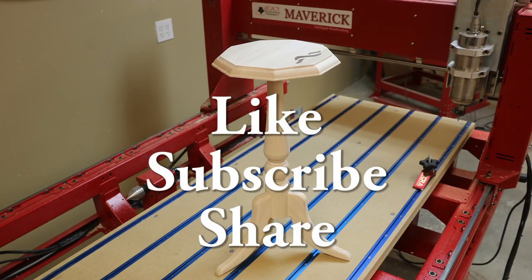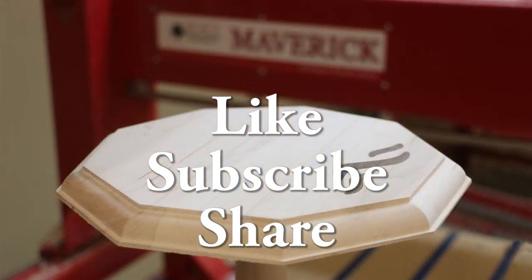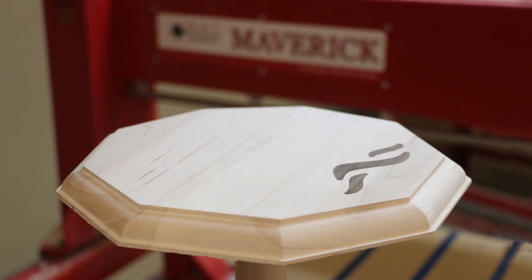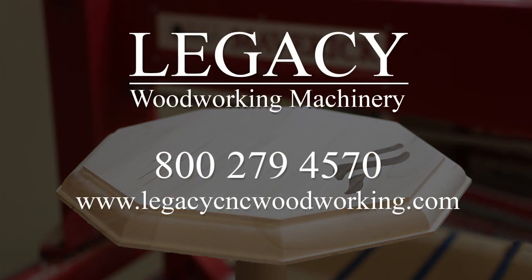Please click on Like and Subscribe to see more projects like this and see why a CNC from Legacy Woodworking Machinery is the best investment that you can make in your shop. For more information on Legacy's full line of CNC products and training, please call 800-279-4570 and be sure to visit our website at LegacyCNCWoodworking.com.